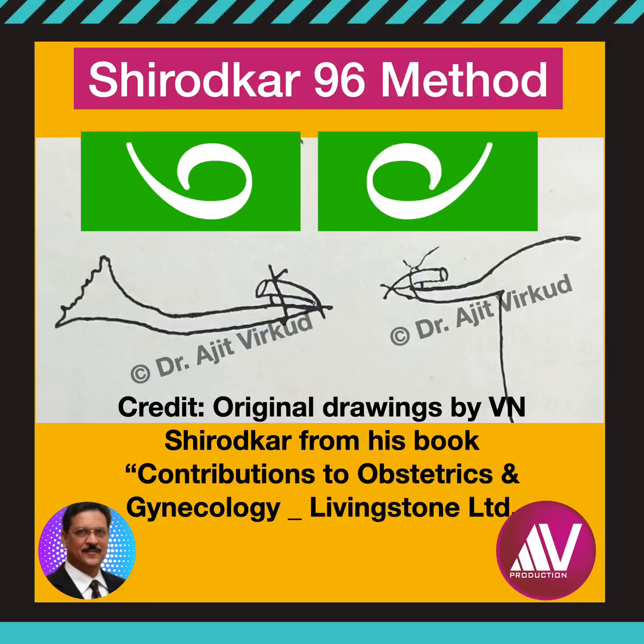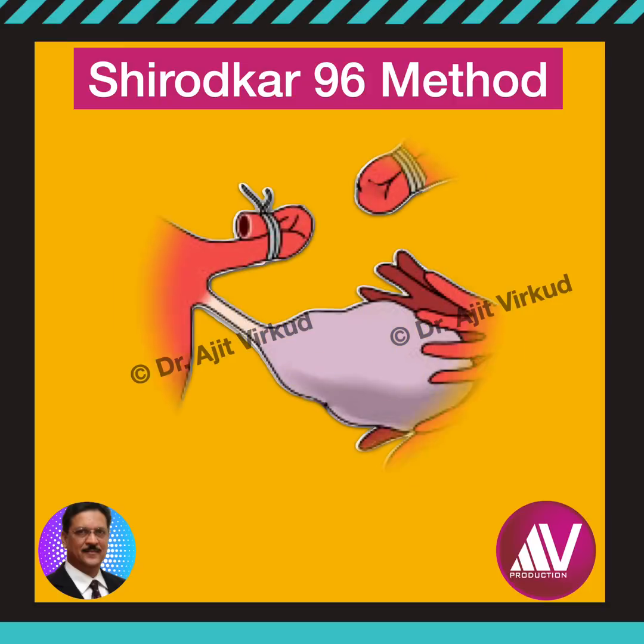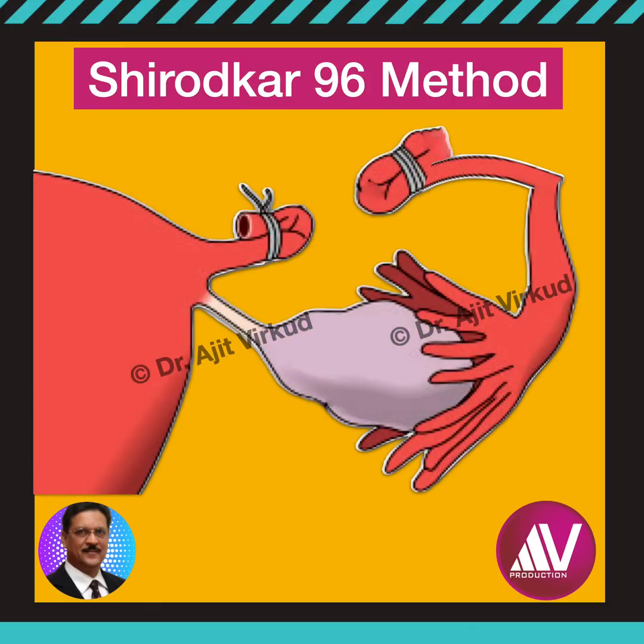Please note that in Shirodkar's 96 method, no segment of fallopian tube is removed. On a lighter note, in our residency days, we used to call it the 69 method — pun not intended.